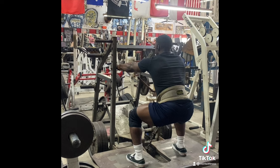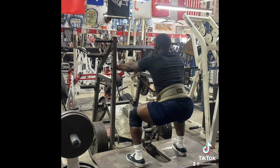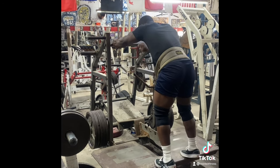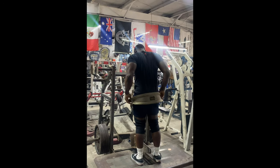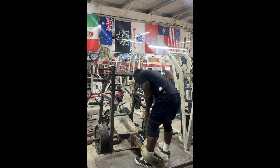You're going to be sitting down and squatting up, grabbing the handle directly in front of you. Once you're done, pull the lever to lock it, drop your belt, and step off. And that is how you do Pit Shark short frame squats.